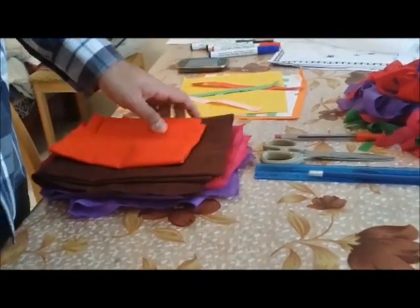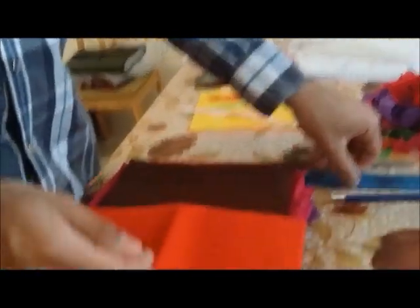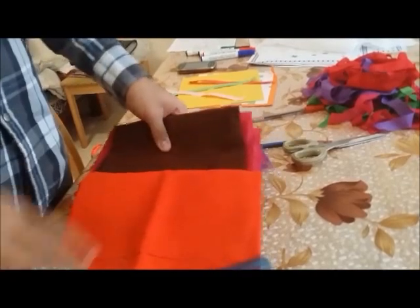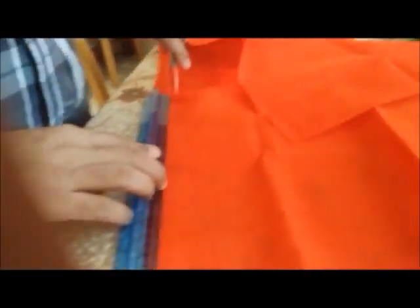The materials required for the practical are some leftover fabrics taken from the tailor, or you can buy them from the shop at a very cheap price since they are leftover pieces from a big lot. You'll also need a 30 cm ruler, scissors, and a pen or pencil to mark your dimensions.